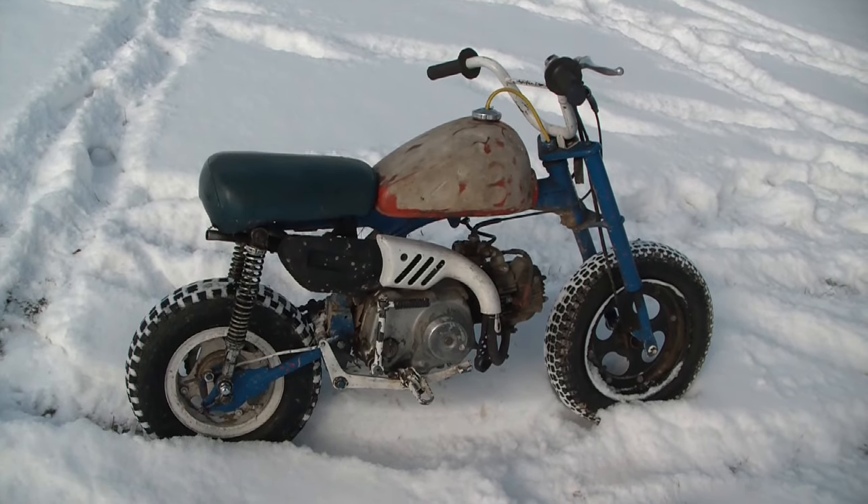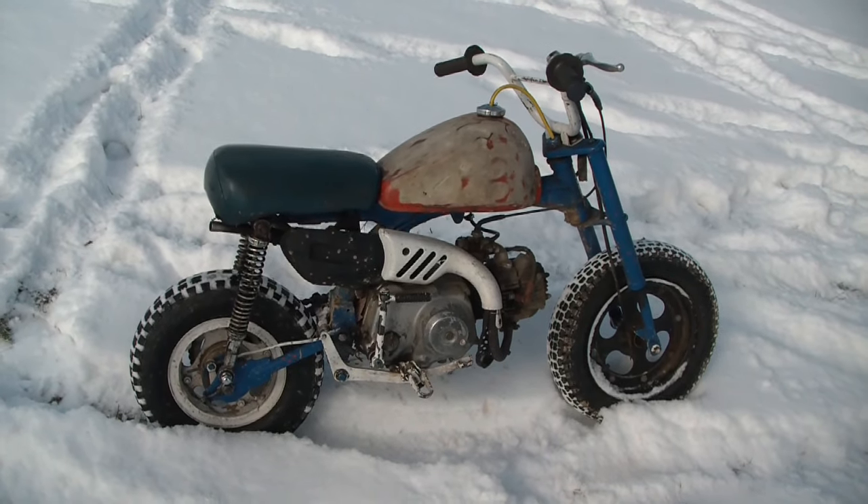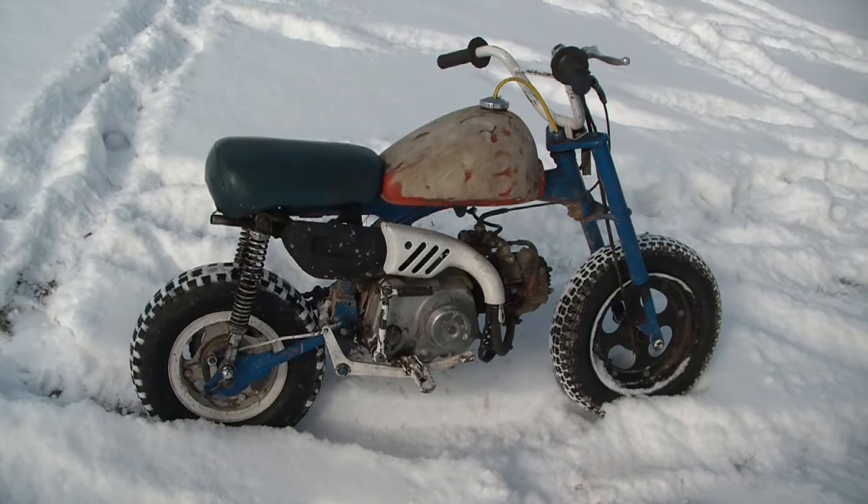Well, Toolerinos, the cold doesn't seem to bother the Honda too much. George is having a good time sliding around out here with it.